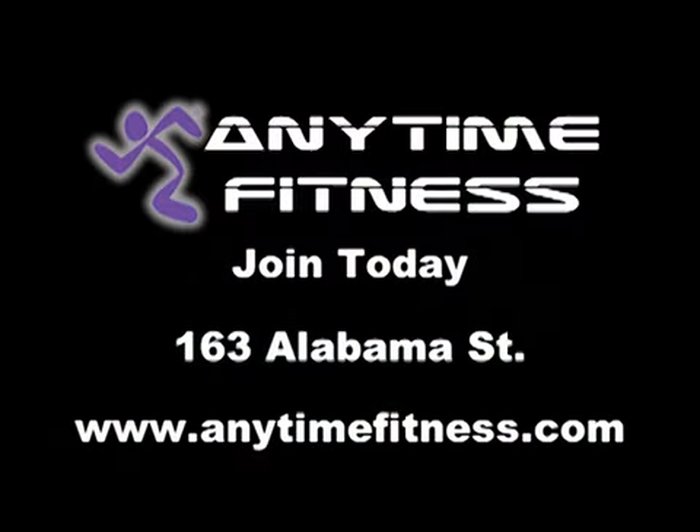To learn more about Anytime Fitness, stop in today at 163 Alabama Street, or you can visit us on anytimefitness.com.